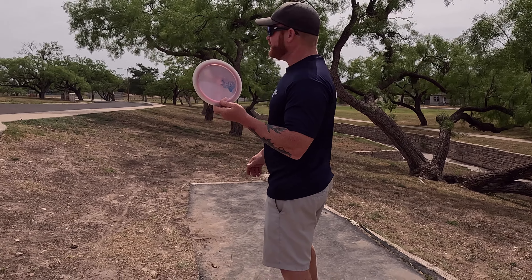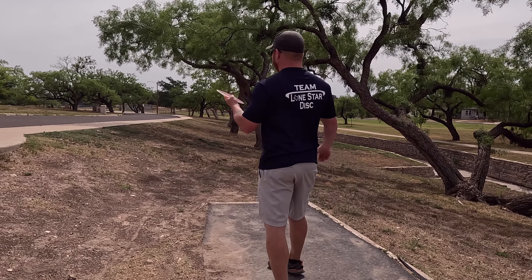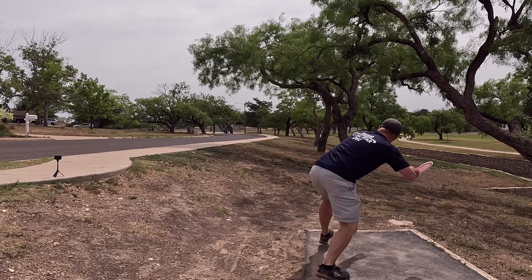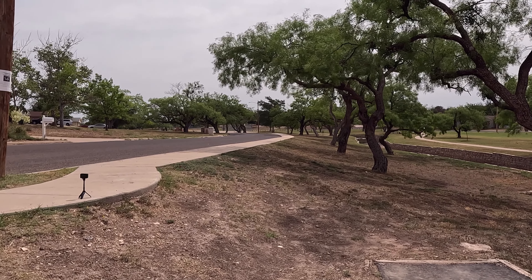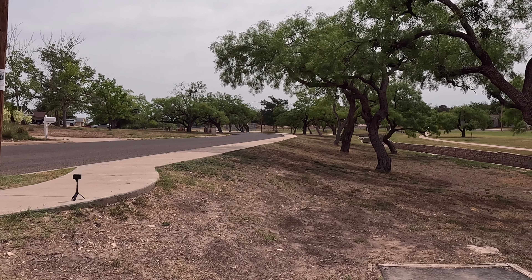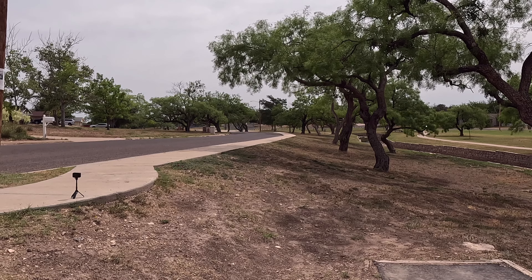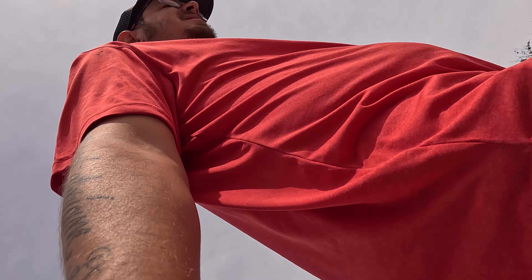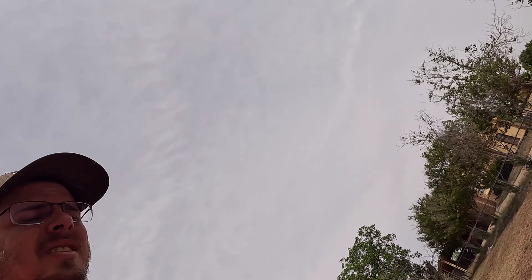Still rolling — there you go. We finally get into those hot humid days in Texas; I don't enjoy it. Of course, gotta get out in the morning like we are right now to get a decent round in before it gets too hot.